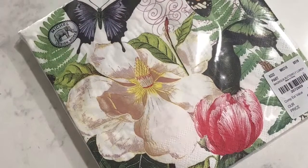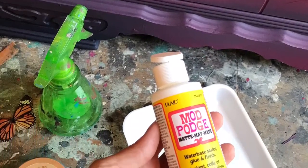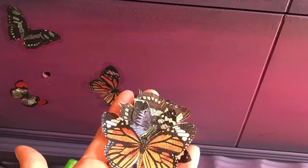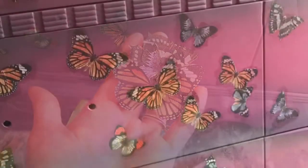Take your napkins and separate the three-ply down to one ply. You're going to cut out each individual butterfly as close to the edge as possible. Using Mod Podge, you're going to adhere them to the front of the dresser using a small brush. Once your Mod Podge has dried, you might be left with a small ring of glue around the butterfly — don't worry, when you clear wax, it should disappear.